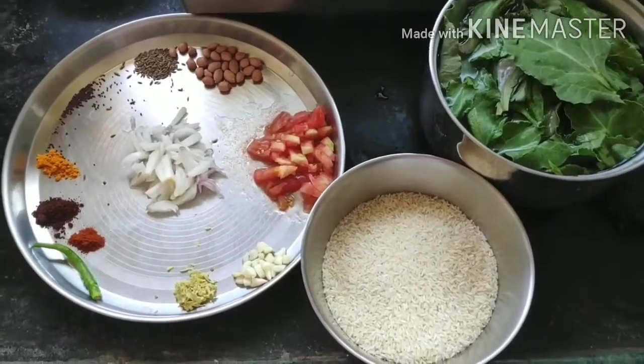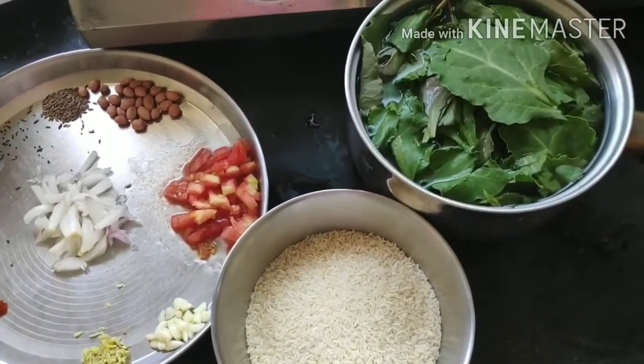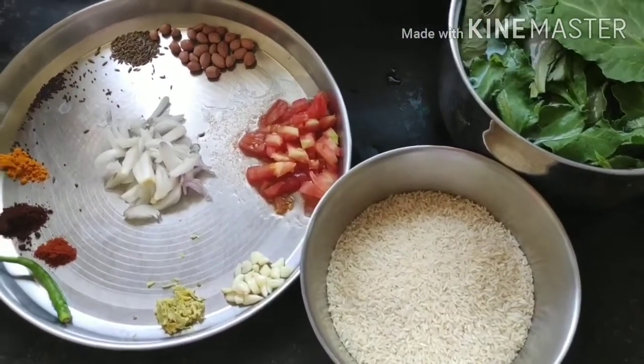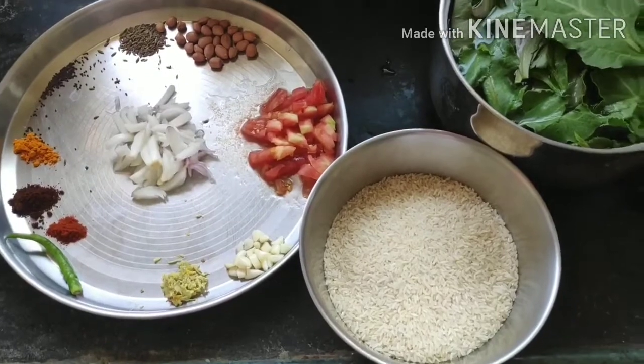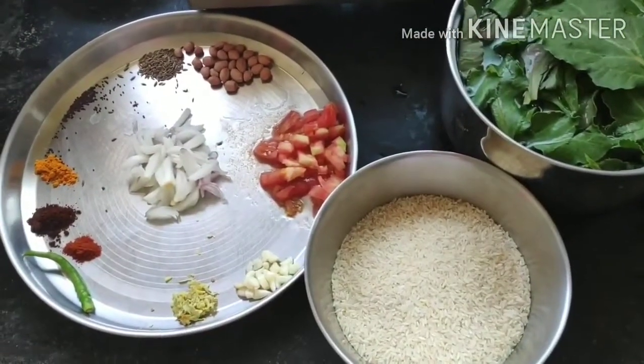Hello everyone, welcome or welcome back to my channel. Today is another recipe video and I'm very excited — I was personally excited to make this recipe and do the shoot of this recipe for quite a long time, because I personally love this thing which I'm going to show you right now.